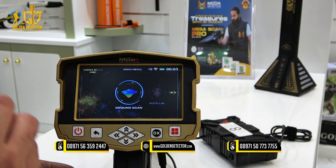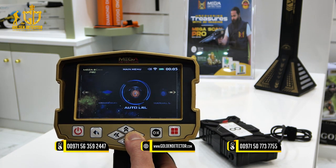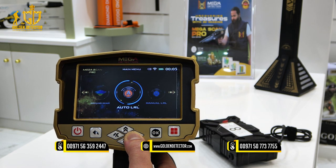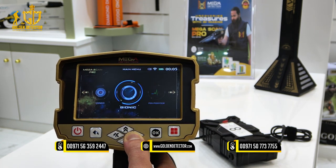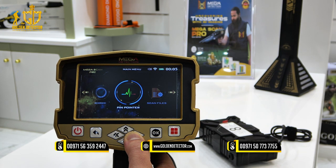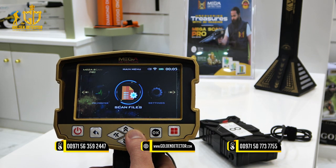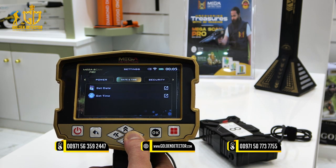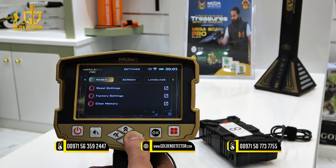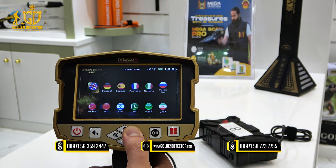Now let's go to the second device, the Megascan Pro, and do a quick review. The available search systems are: ground scan, auto LRL (auto long range locator), manual long range locator, ionic, bionic, and pinpointer — a total of 6 search systems. We have scan files for saving 3D images, and settings including power, date and time, security, screen, reset, and available languages.